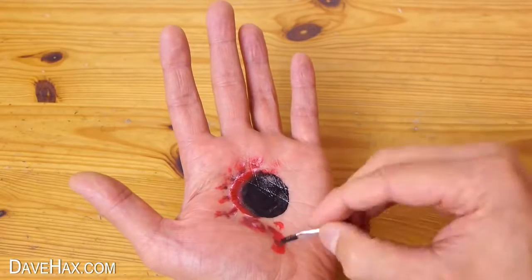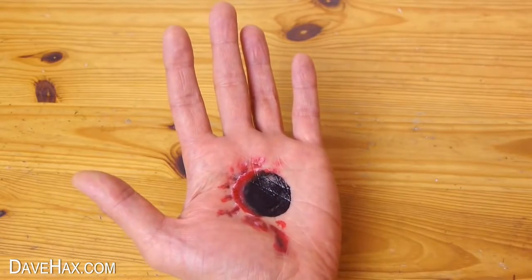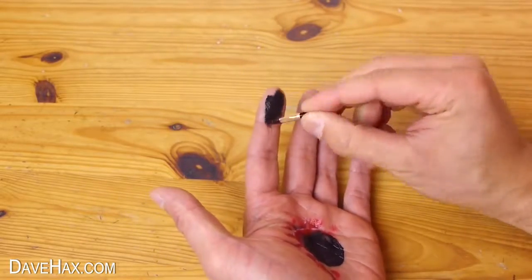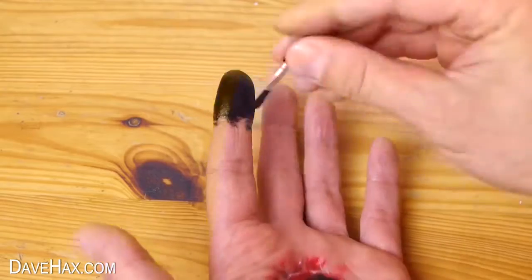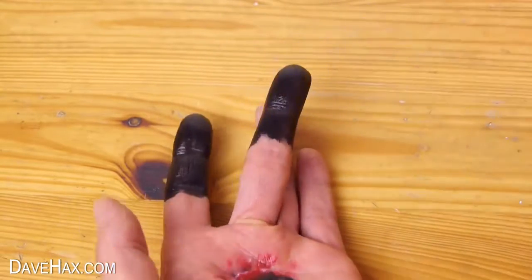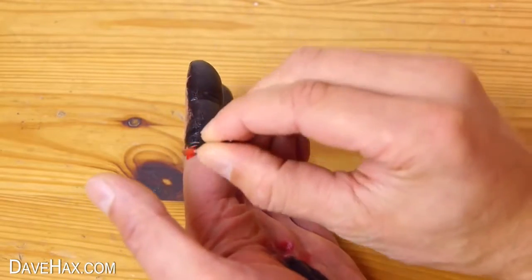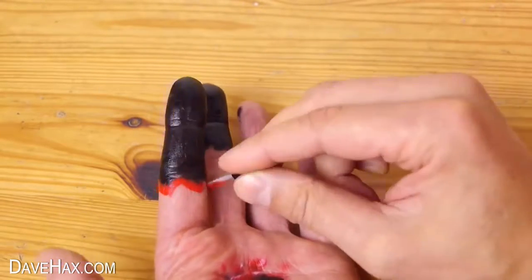I'm also going to make it look like I've lost the ends of two of my fingers. So I'm going to start by painting them black, and you need to make sure you go around the sides of the fingers too. Then I'm using some red again to create a line of blood around the ends of the severed fingers.